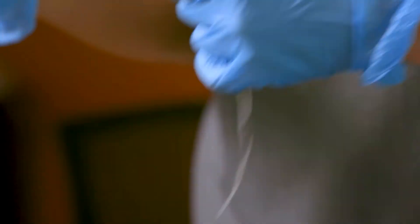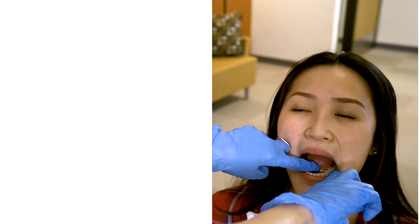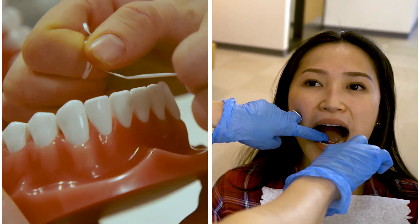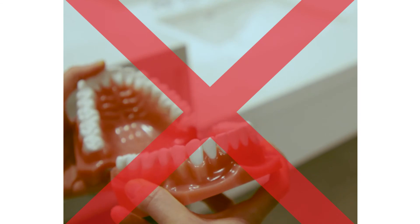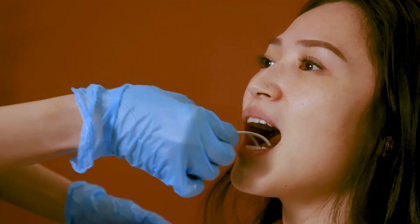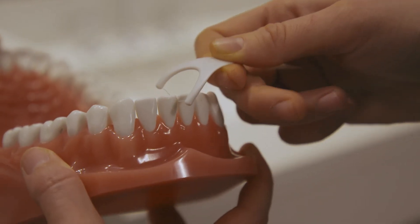Next, when flossing, if using traditional string floss, wrap each side of the floss around your middle fingers and use your pointer fingers to guide the floss. Floss all touching surfaces of the teeth, as well as the back surface of the last teeth in the mouth that are not contacting another tooth. When using a floss pick, be careful not to force the floss down as you could damage the gums. Instead, use a gentle sawing motion until you get the floss past the contact. Then gently scrape up and down against each tooth, then pull up to release the floss.